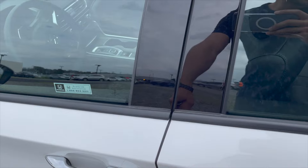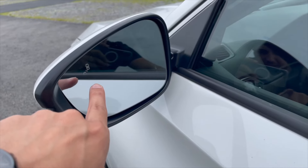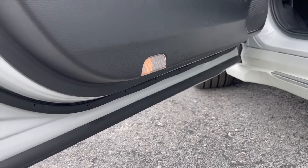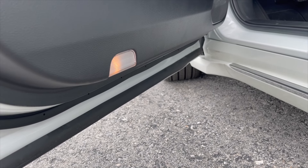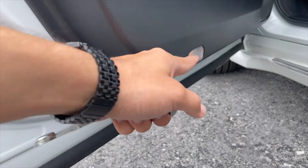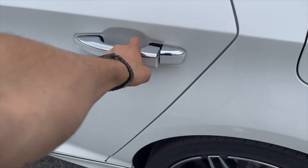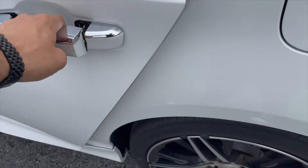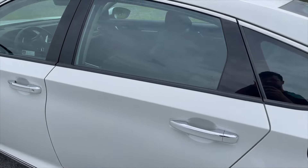The touring model has keyless entry on the driver's side with chrome trim, and it also comes with blind spot monitoring. Underneath the door, it does have a courtesy light — the touring model has it in the front, but I checked and the rear does not have it. It could be upgraded to an LED version by popping that small plastic piece up.